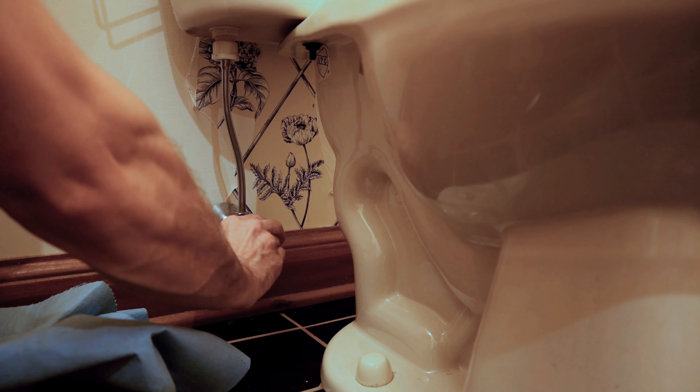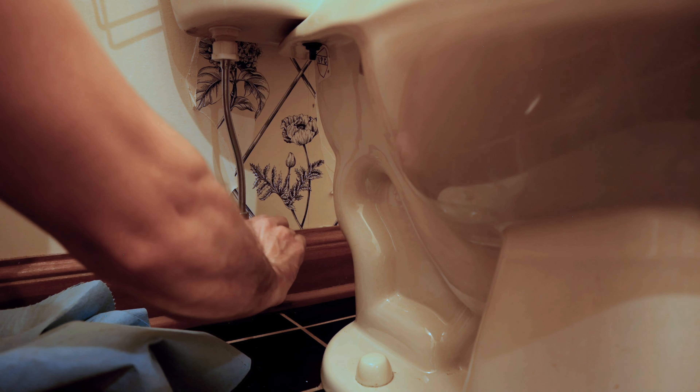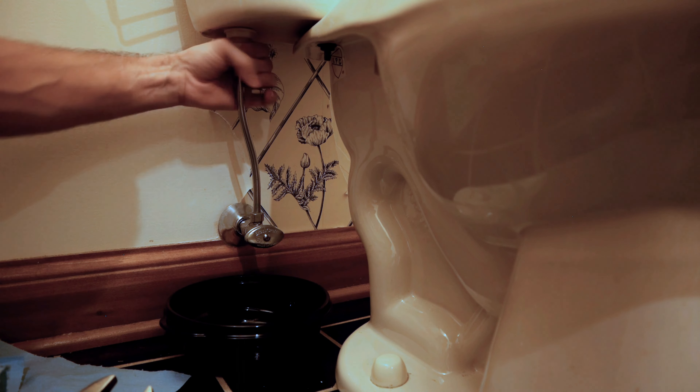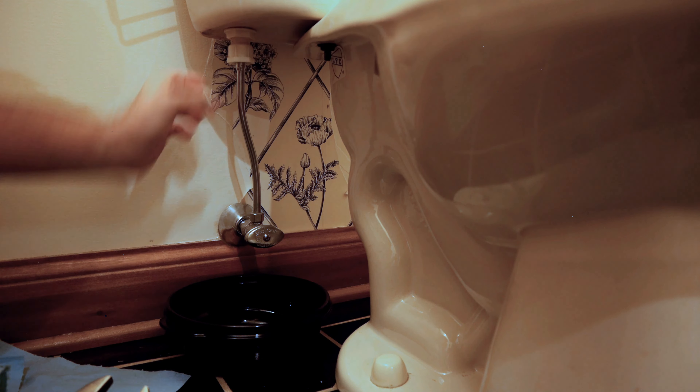The next step is removing the toilet. The first thing you want to do is turn off the water — there's usually a valve underneath the toilet. Then flush the toilet to get any remaining water out so you're not dealing with that when you remove it. Next, remove the plastic nuts on the water line — usually there are a couple. Have some towels handy because there is going to be a little water that comes out of the tank.